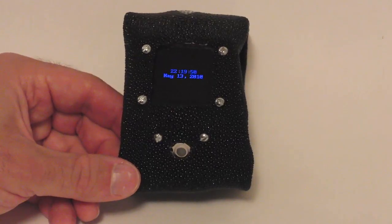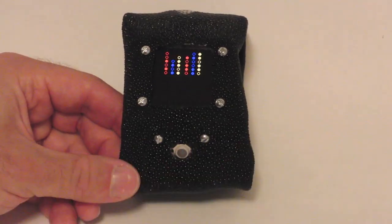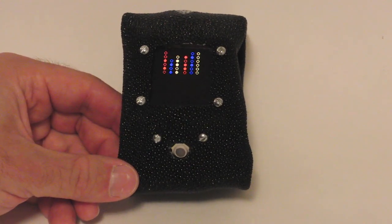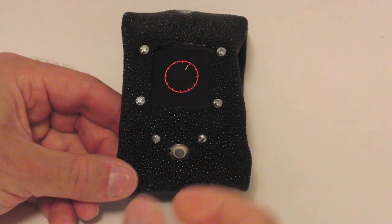Your Arduino Watch can display the date and time in digital format for quick reading, binary format for geek cred — in seconds, minutes, hours, days, months, and years — or for that classic feel, analog.